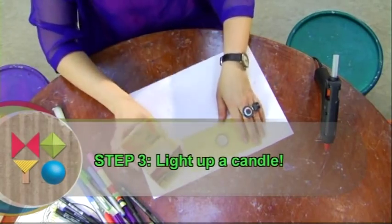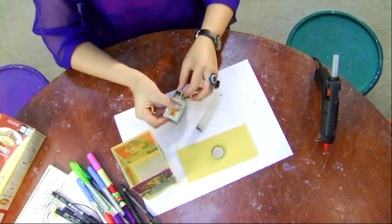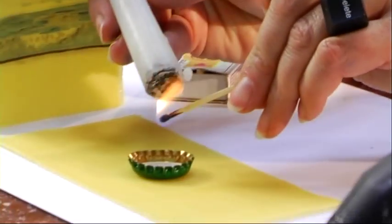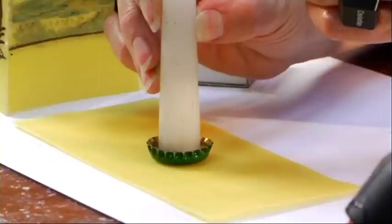Step 3. Light up a candle. Choose a very straight lasagna sheet and place the bottle cap on top of it. Then stick the candle into the cap and you're done.